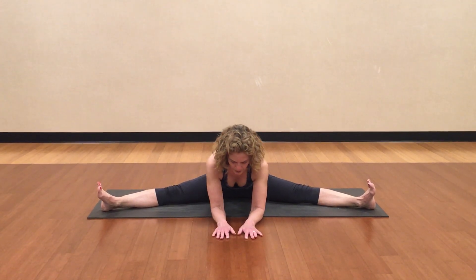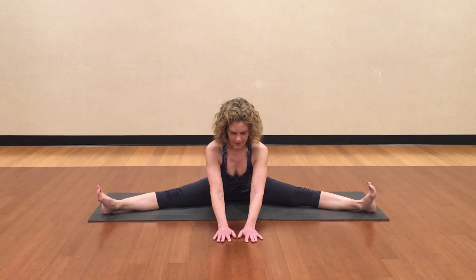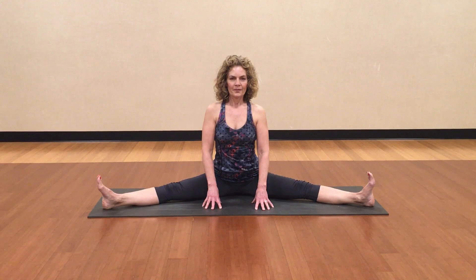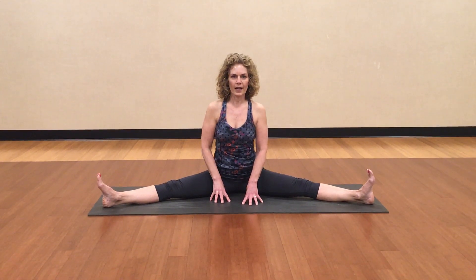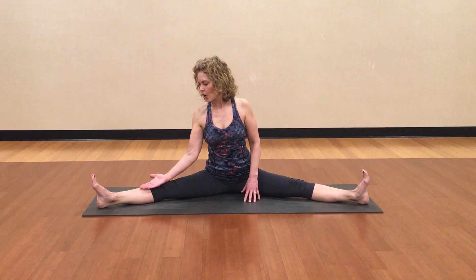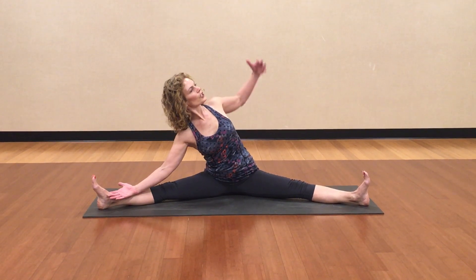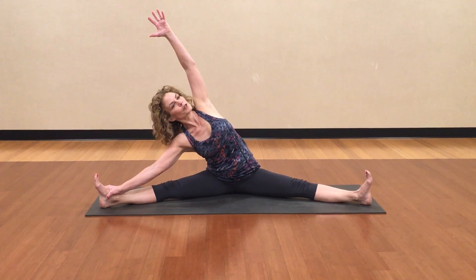Stay here for two or three breaths. One more breath in and breath out. Inhale, bring your head up first. Exhale, use the strength of your arms to walk your hands up. We're going to go to the side — one hand, palm up, slides down your leg. Open up the other side of your chest and let your arm come to the sky and reach over. Maybe this hand grabs your foot.